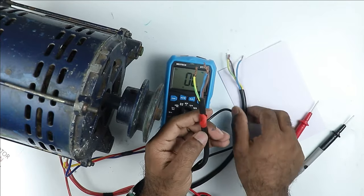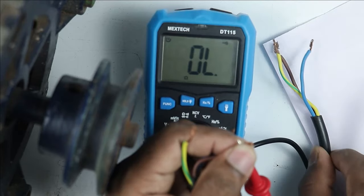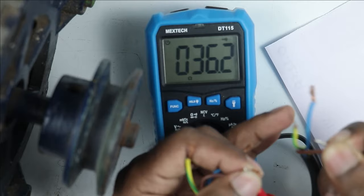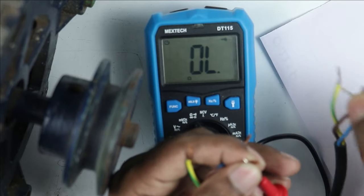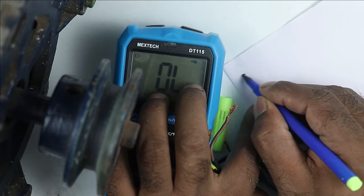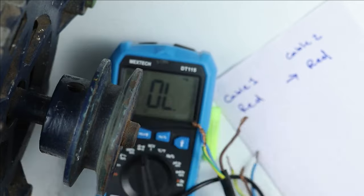This is cable 1 and the other is cable 2. In cable 1, connect one probe of the multimeter to any one wire — I connected the probe to the red wire. Now in cable 2, connect the other probe to the red wire. I am getting continuity here. If I didn't get continuity, I would connect the probe to another wire. We just have to confirm which wire in cable 2 gives continuity with the wire in cable 1. Here I am getting continuity of the red wire with the red wire of cable 2.